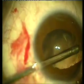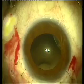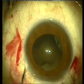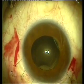We're going into the periphery here to remove the remnants of the capsule and some cortical remnants. We're placing Miochol into the anterior chamber to attain miosis — you can see the pupil coming down.